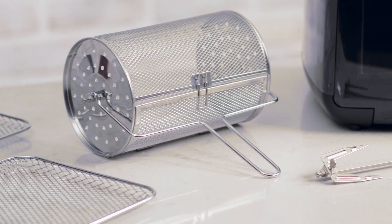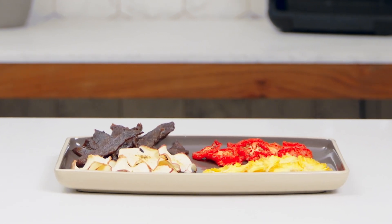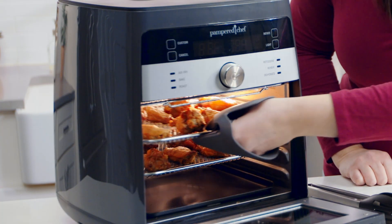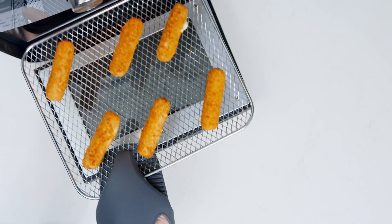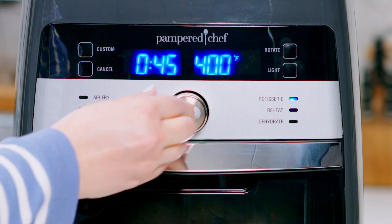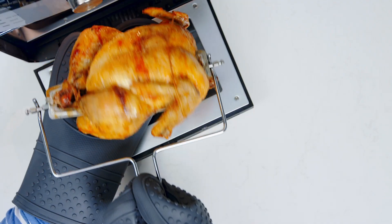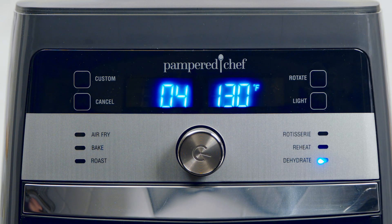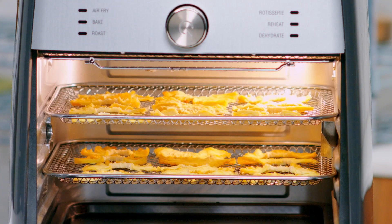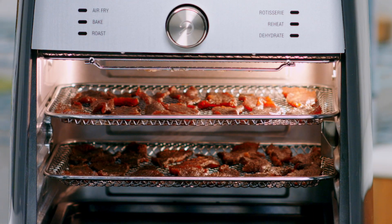You can make dinner, snacks, even desserts with the push of a button. With the air fry setting, make homemade chicken wings and heat frozen foods like mozzarella sticks. The rotisserie setting lets you cook up to a four-pound chicken to golden brown perfection. The dehydrate setting turns your favorite fruits and veggies into snacks like apple chips, sun-dried tomato chips, or my personal favorite, pineapple chips. You can even make homemade jerky.